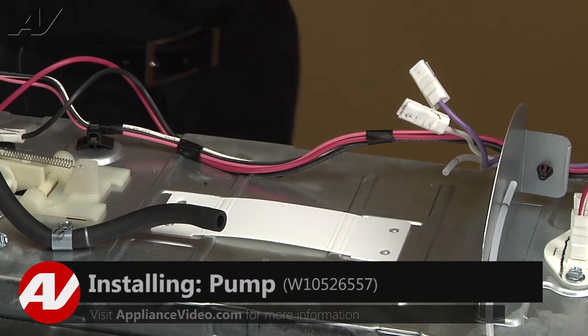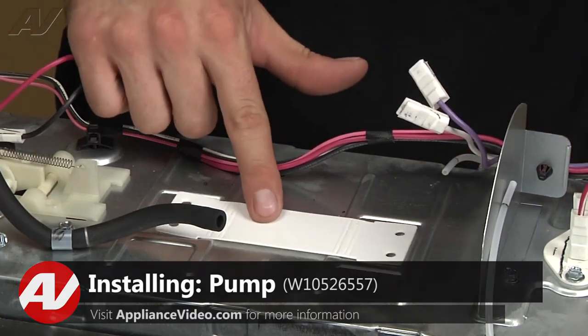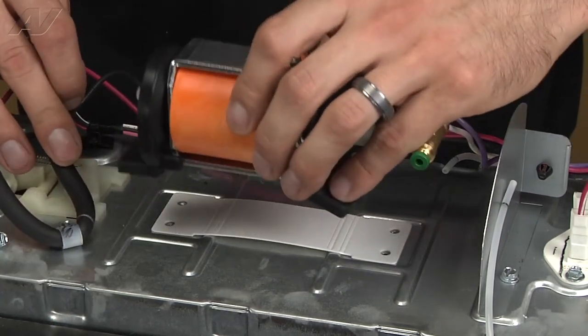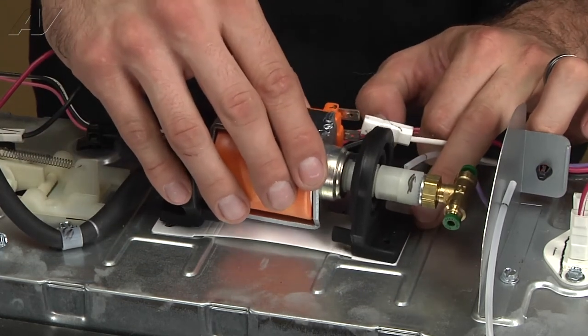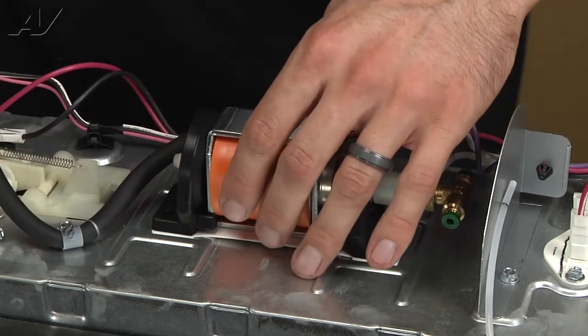Now we've got our new pump and we'll go ahead and install it. There's a cardboard gasket here — you just want to make sure that it's set in place. Then set your pump right up on top of it to align all your holes.